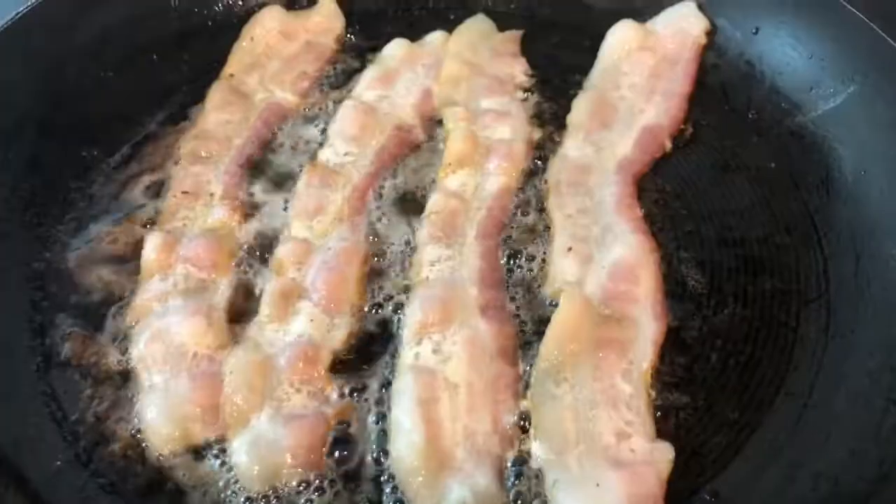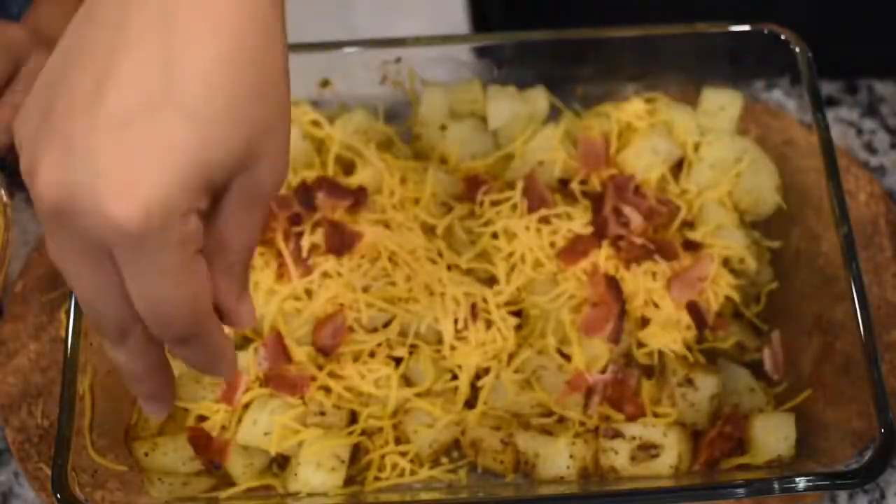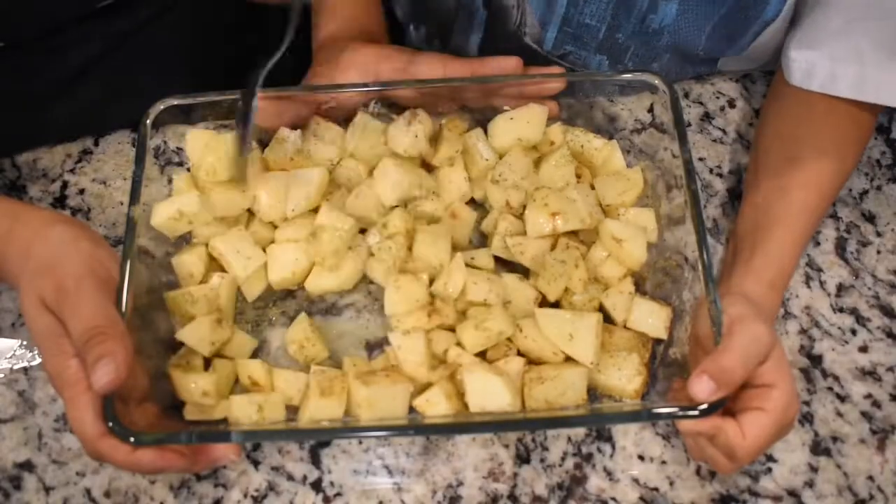Hi guys, welcome back to my channel. Today we'll be making this awesome side dish called Cheesy Bacon Ranch Potatoes. If you're interested in seeing how I do this, come cook with me and I'll show you how.